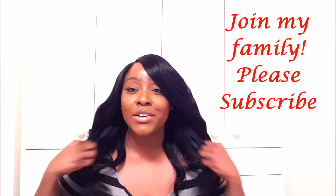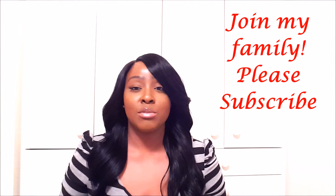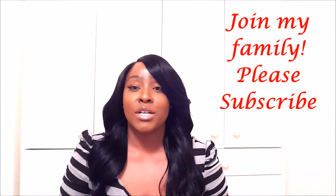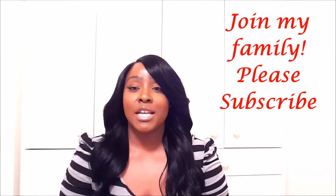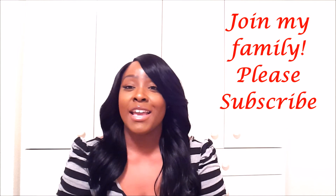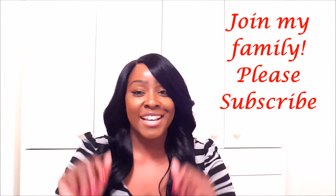I am absolutely in love with this hair. I just wanted to pop in and share this with you guys. I'll be back in about three weeks with another update. Please subscribe to my channel, and follow me on Instagram at Just a Glamour Chick. I appreciate the support I've been getting since I've been on YouTube for the last month, and I hope you'll become a part of my family. I'll see you all in the next video.